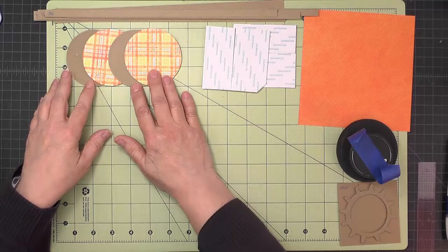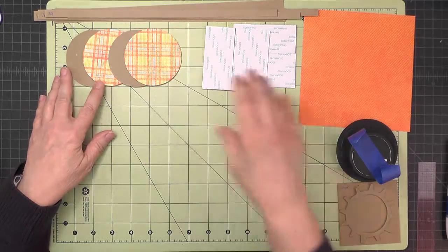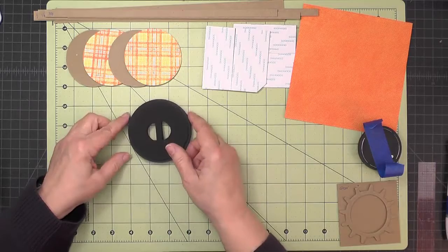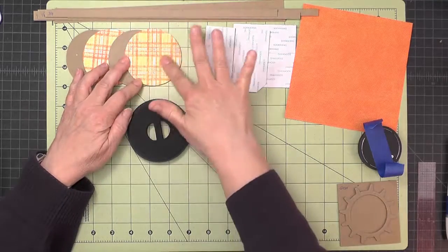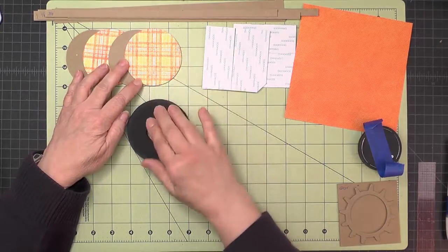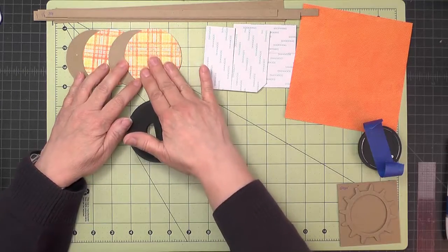For the medium weight chipboard, cut four three-inch circles, two with decorative paper. I've used the largest of the Tim Holtz sized circles movers and shapers die. Make sure you cover this completely with score tape before you cut it out, because our pocket watches will connect to this and we want a good sturdy connection.